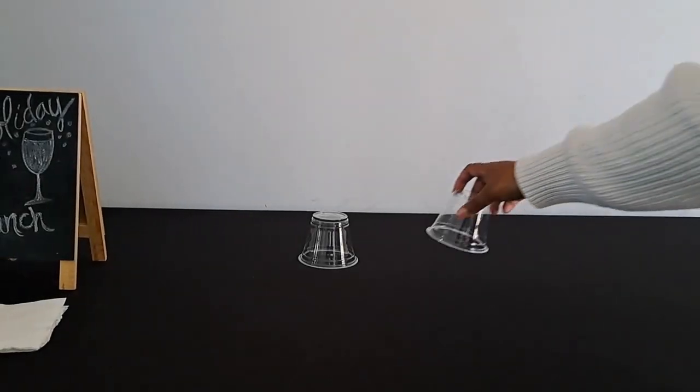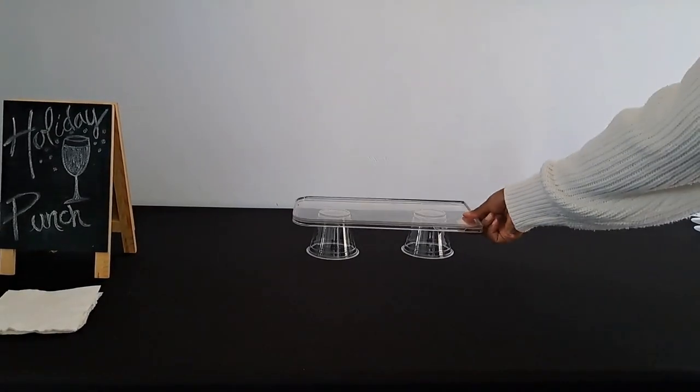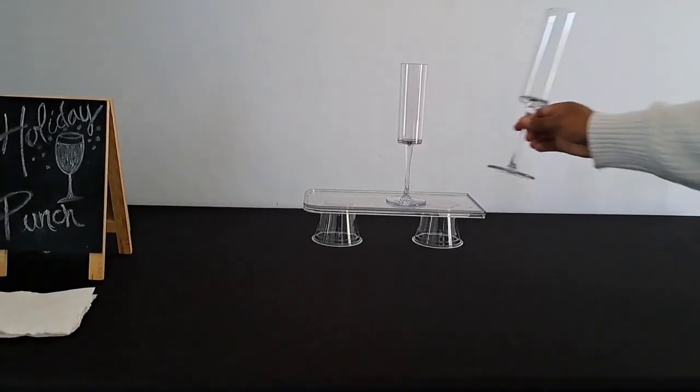The middle of the table is more of a low to medium frequency area and a good place for wine glasses and champagne flutes. Since this video is for easy cleanup, these are all plastic here. You can create height and layers to make them easier to pick up.